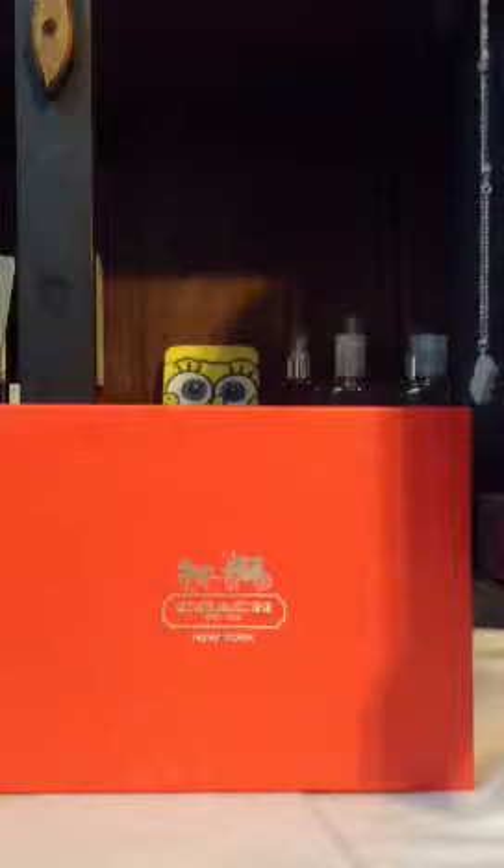Hi everyone. I'm here today to do an unboxing video on a Coach Patent Leather iPad sleeve.